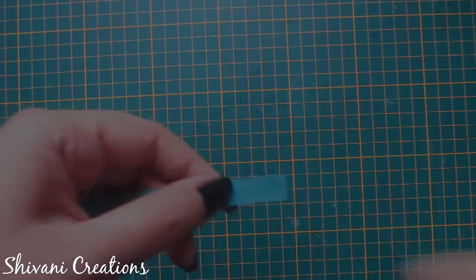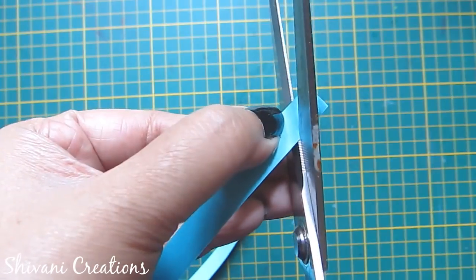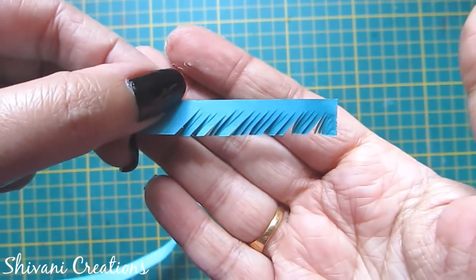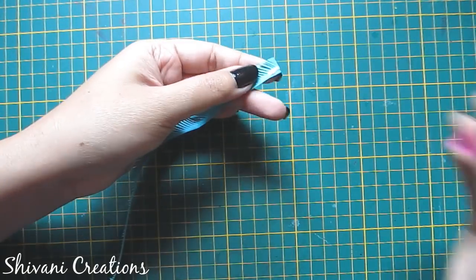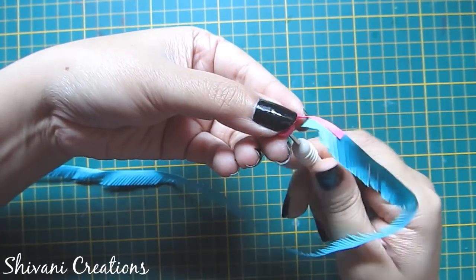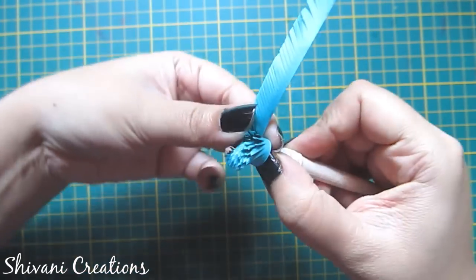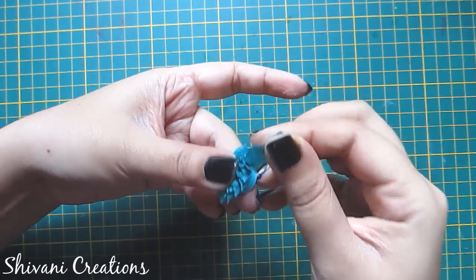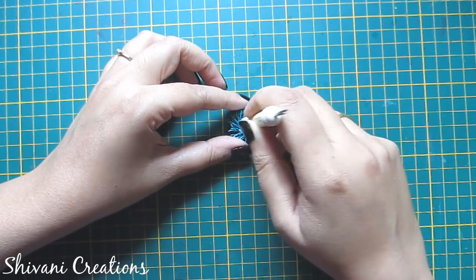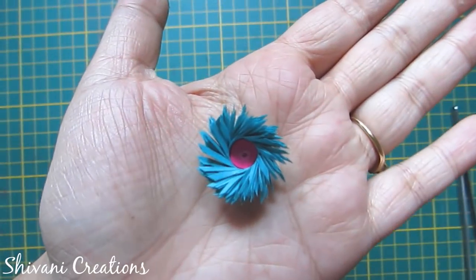Now I will show you a cross fringe flower. For this I am cutting the strip diagonally instead of straight cutting, so cut the strip in a slant position till the end of the strip. I am adding one 3 mm strip to this and making one tight coil again. Make the tight coil till the end, add glue and secure it, then add glue at the back side. So the cross fringe flower is ready.